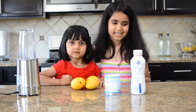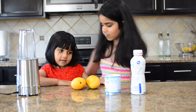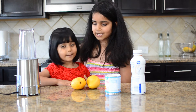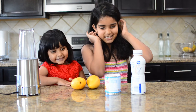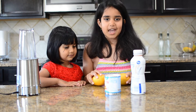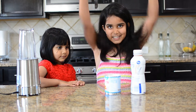Hi guys, today we're going to make mango ice cream. This is Ravi and she's my sister and she wants to help me in my video. So if you haven't met Ravi yet, Ravi's going to say hi. It's really hot outside today so we are going to make ice cream, and it's a good day to play in water.